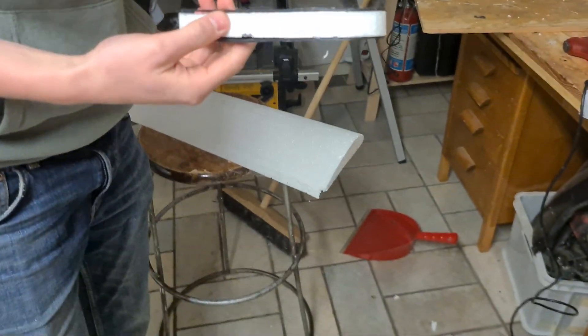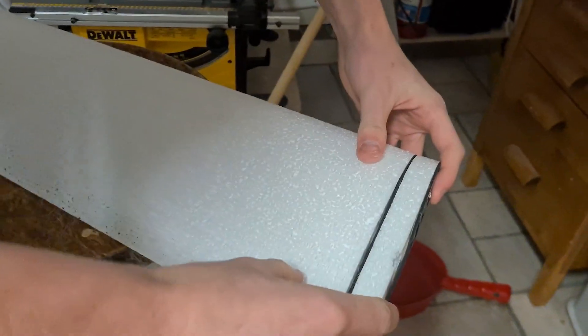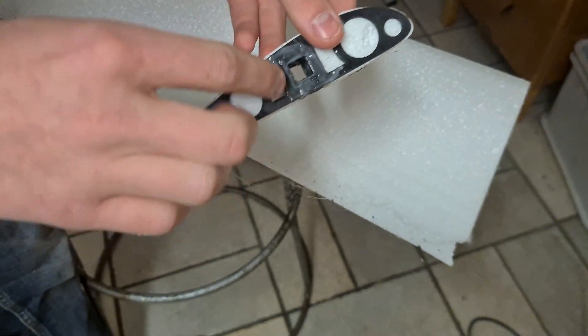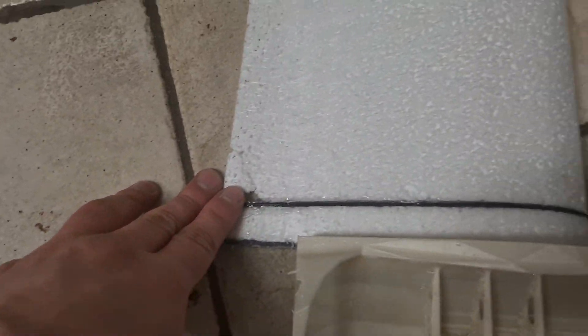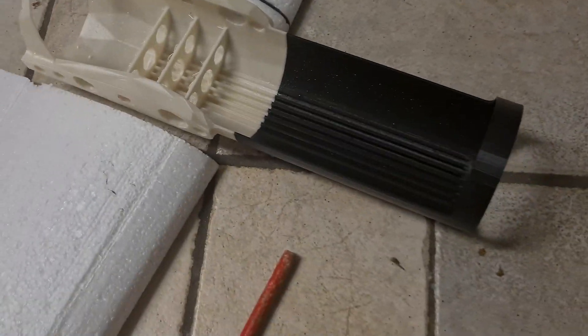So this was kind of the time I designed this. We glue this on here and then we can put the carbon fiber spars through this spar hole. Here we have a wing that we just made; the other one will also get this part, along with this freshly 3D printed part.